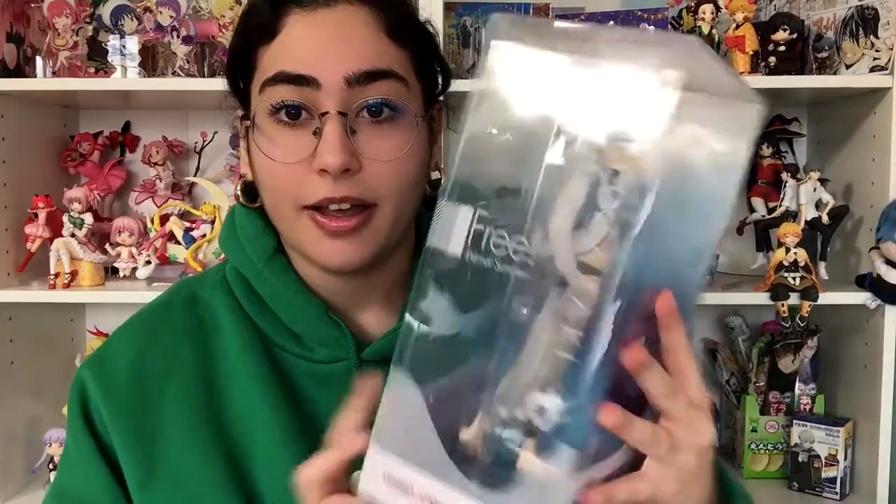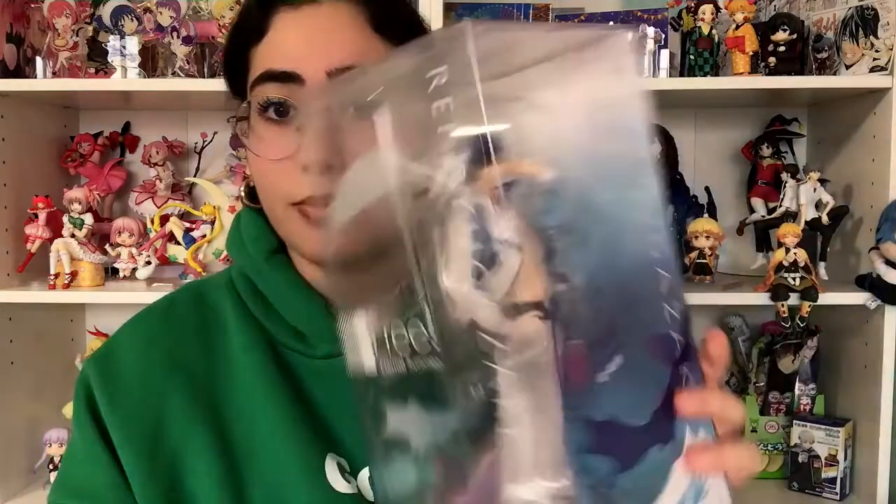So now we are going to move on to Rei. Same box — they're all pretty much the same, just different colors, their names on there, and the picture of the figure on the side. That is Rei. Let's go ahead and open him up. I actually bought Rin, Makoto, and Haru all together as a bundle on Mercari Japan, and it was for a really good deal.